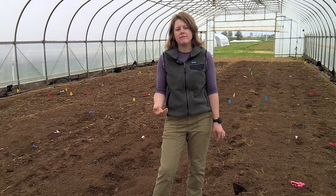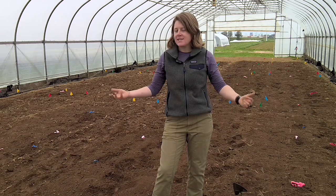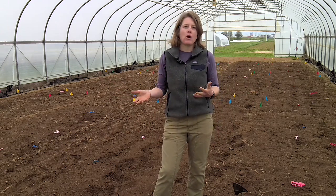Hi, I'm Rachel Rudolph, the Extension Vegetable Specialist at the University of Kentucky, and today we're getting ready to do some soil solarization. I thought I'd walk you through the process.